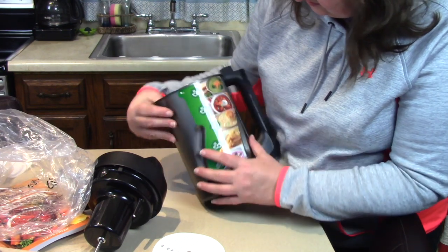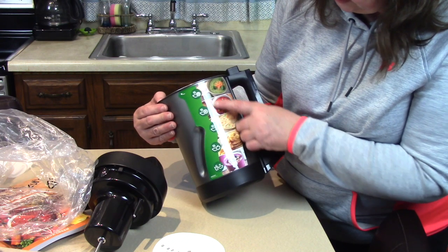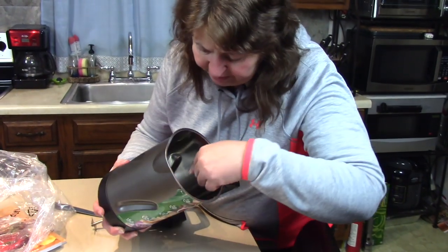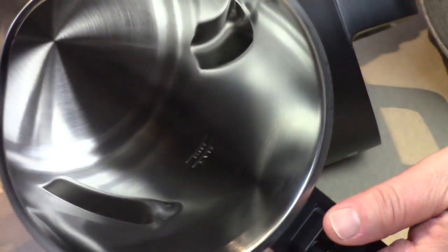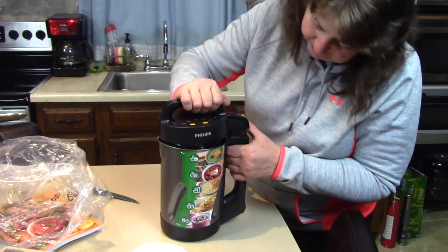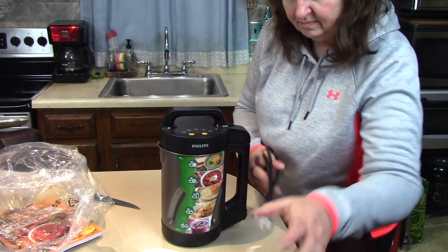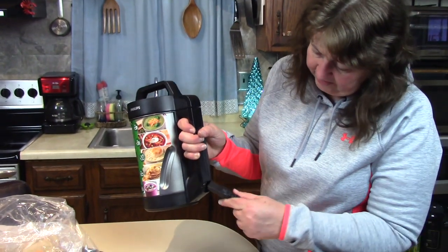There's a little label on here that shows the different settings. Inside there are markings for minimum and maximum levels of liquid so you know how much to put in — you can see that on the side. Now I'm going to plug it in and see what lights up.